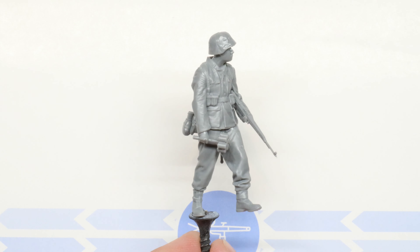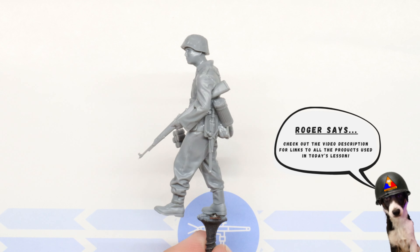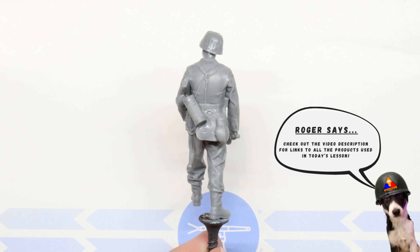I'll be demonstrating our P-dot camo on this 1/35th scale Tamiya figure today, but you can replicate these effects on any late war German infantry figure wearing an M43 style uniform like this one.